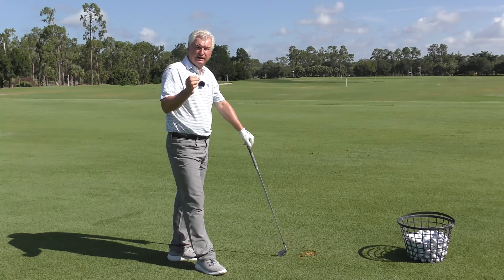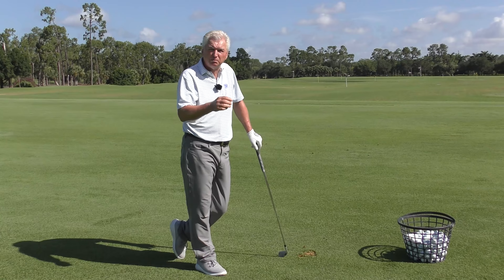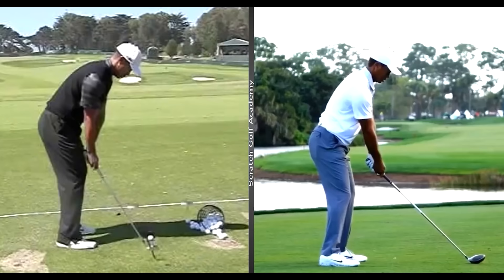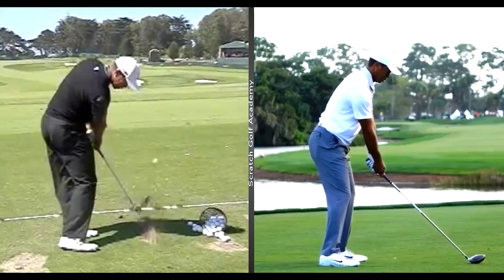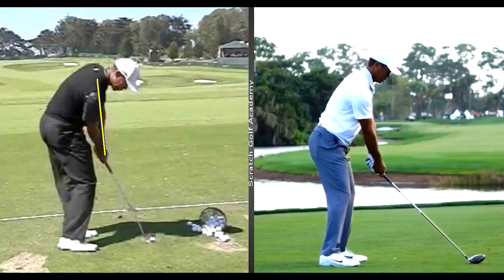Now this can look, and should look by design, a little bit different whether you're hitting a short iron versus a driver. Let's have a look at the pros — Tiger Woods on the left hitting what looks like a wedge, and obviously a driver on the right. Covering the ball — look at his upper body, stay down over the ball. He's moving freely, but his upper body maintains a pretty consistent angle. Notice how underneath him his hands are — they're in a really beautiful position.